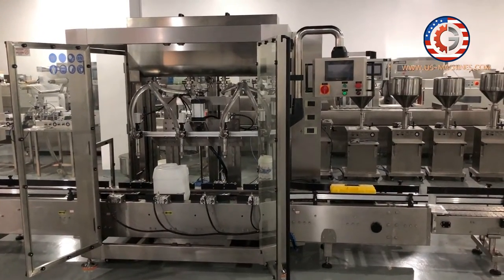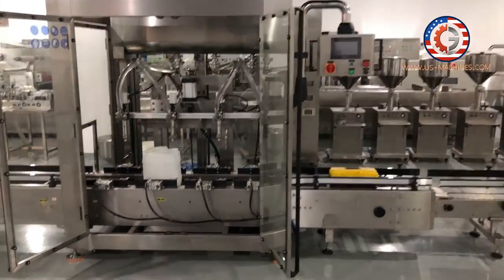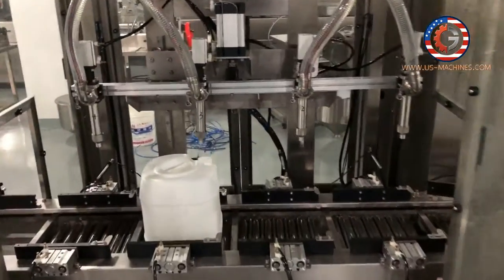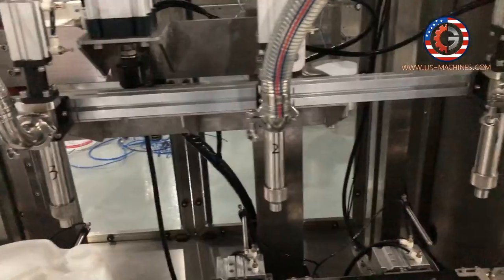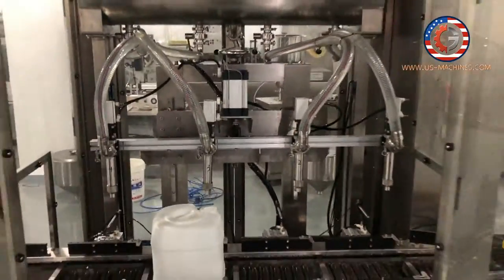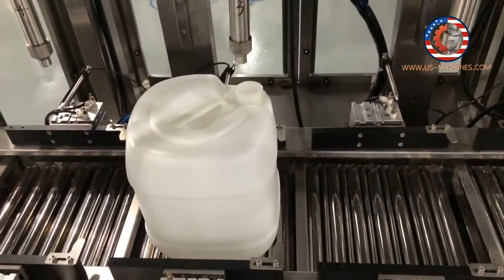This is an automatic edible oil bucket filling machine — auto, big barrel filling machine. You can see that one, two, three, four. It's for filling oil. And this is a weight filling machine.